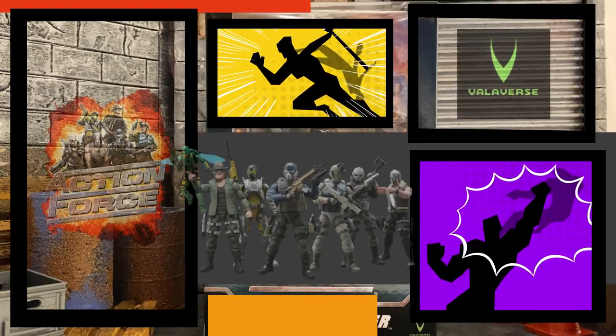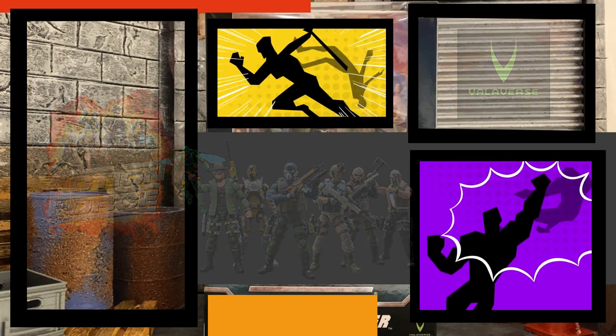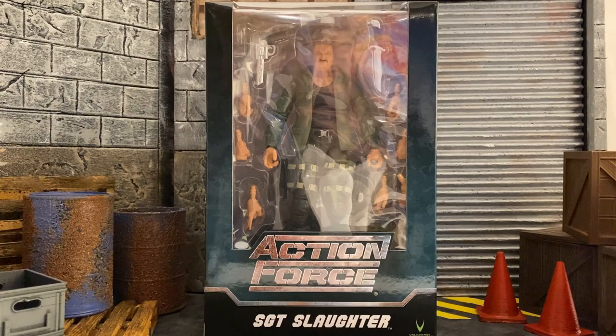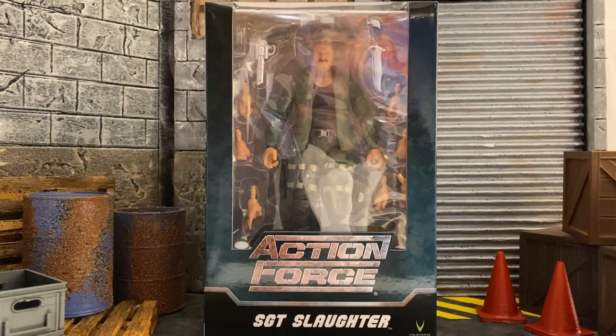What's up guys, how's it going? Thank you for checking out the video. We are doing another unboxing showcase review — this is with our Action Force line. This is Sergeant Slaughter. I cannot believe the mere fact that we got Sergeant Slaughter in the Action Force line, and that's all thanks to Bobby Valla meeting up with Sarge himself.